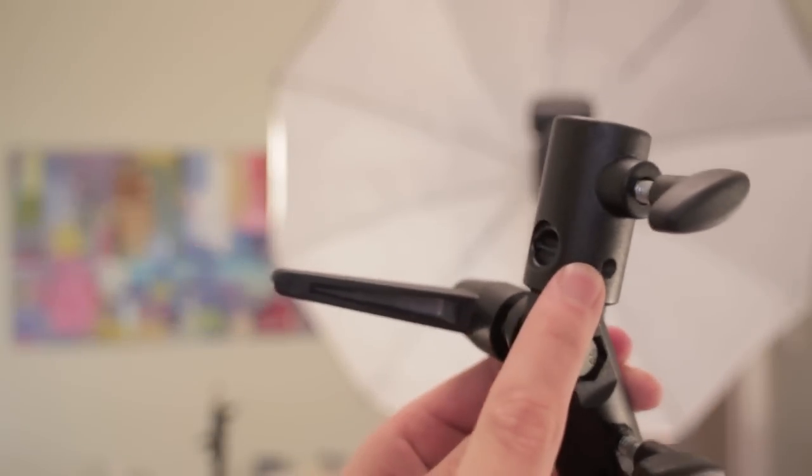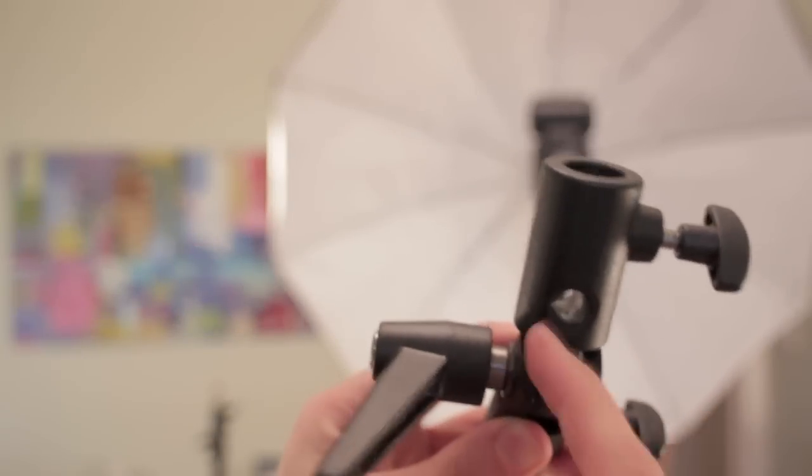Now with this, there's no tightening-up bit for an umbrella, so this bit doesn't get used. There is a little bump there, but there is no actual bit to go into it.